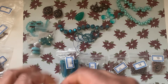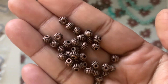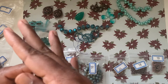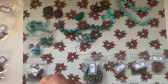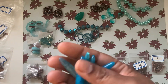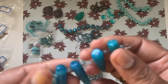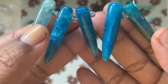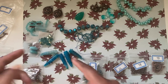Number fourteen is a 10-gram bag of 5 by 4 millimeter flutter roundel beads — so cute! Number fifteen is five pieces of 32 by 38 millimeter agate drop drilled round beads. Wow, these are really, really pretty. I've never seen agate like this in a Bargain Beads subscription before — absolutely gorgeous!